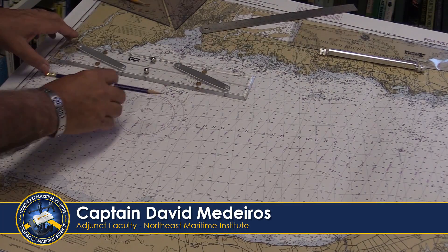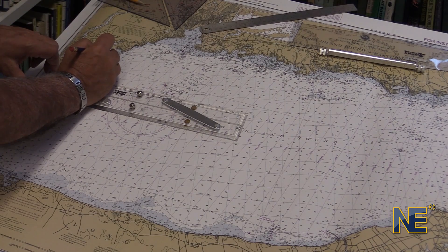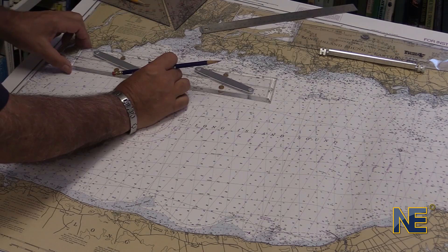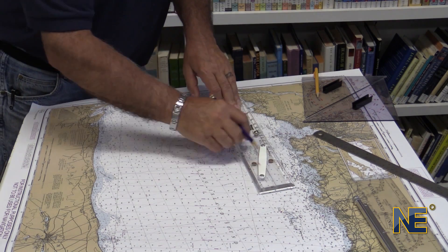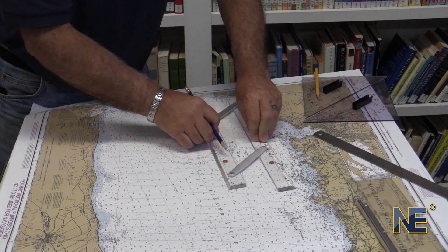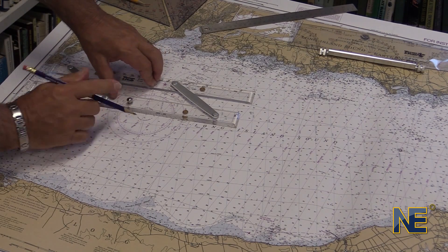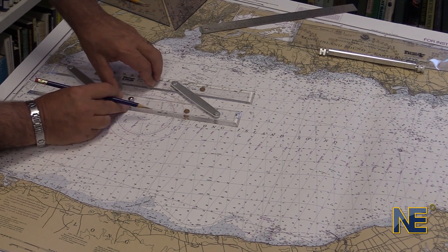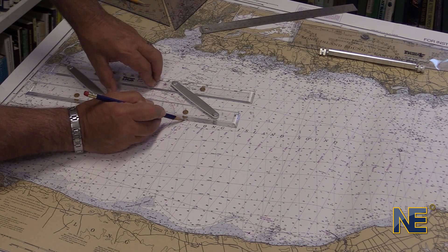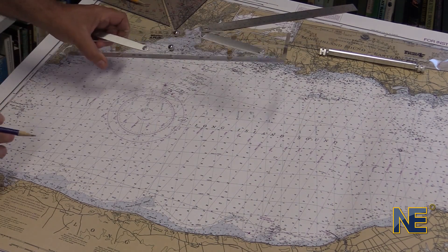Let's talk about another tool we can use: the parallel rulers. We're going to leave from our position outside of Waltham Point and head to Brantford Reef Light. We line the two up, draw our line, then take the parallel rulers and slide them down to the center of the compass rose. We line up the center of the compass rose with our straight edge, draw our mark on the outer ring, and find 82 degrees true. That's using the parallel rule.